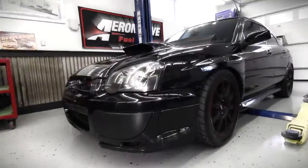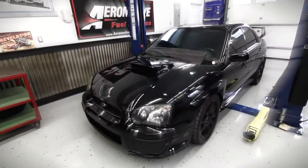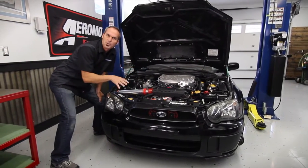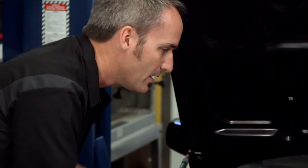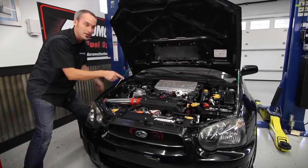This guy right here started out as a stock 2005 WRX STI model. Now, these made about 300 horsepower at the flywheel from the factory — a nice brisk ride. That's not good enough. This one is now pumping out about 550 horsepower plus through all four tires.